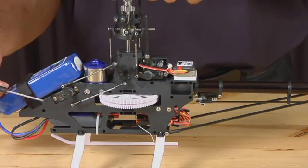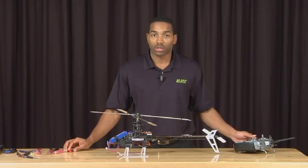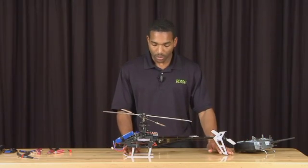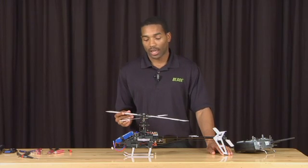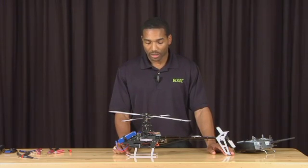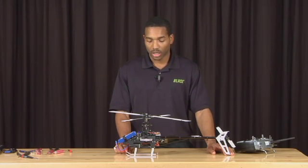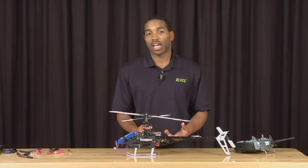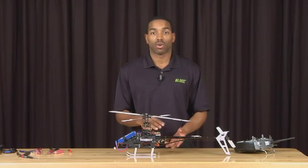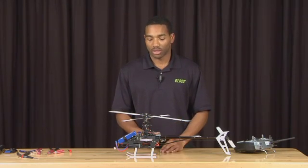During the setup process, it is critical that you do not move the collective stick, because everything is based on the stick being at the center position and the blades being at zero degrees of pitch. To achieve this, the first thing we are going to do is adjust the servos individually. It is critical that all the servo control arms are in the proper position — this ensures proper control and minimizes interaction with your inputs. If this is not done properly, when you give a pure elevator input you might get interaction along the roll axis. So it is very critical that you take your time in doing these next steps.